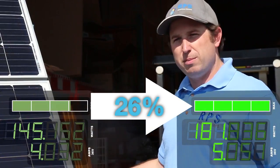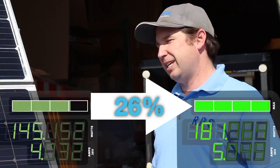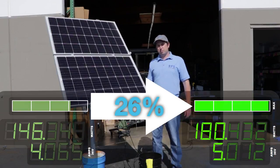Over the next three months we're going to be producing about 25% more power — that's every day, six hours a day — which can be a significant increase if you're trying to utilize the maximum production of your system.